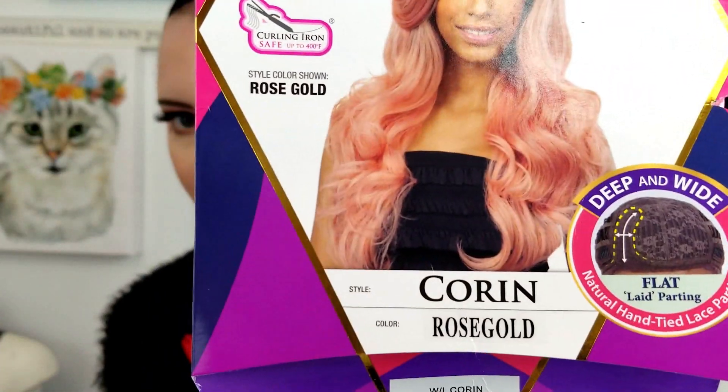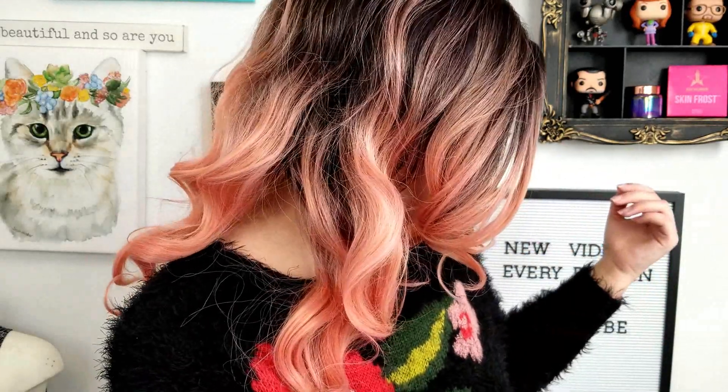This next wig is a classic — it's by Equal. I've worn this one so many times; if you've been here since the beginning, you've seen me wear this in like half my videos. Ta-da! So easy to put on — you just throw it on, it's so fast. I love the milkshake pink color. The dark root makes it easier to blend with your eyebrows. Let's move on to some expensive wigs.